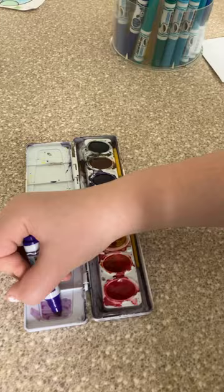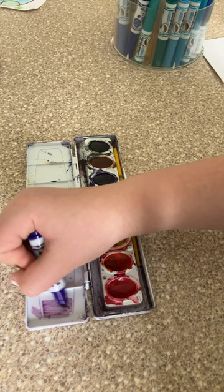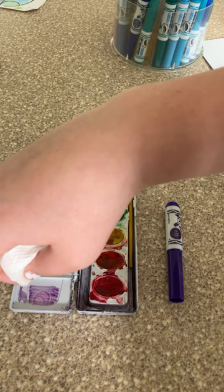Then you're just gonna rub the marker to your heart's desire. You can put as much or as little as you want. Then you're gonna add a little bit of water, a couple of drops, and then check this out.